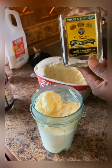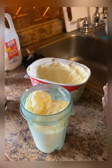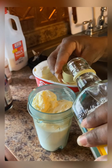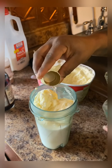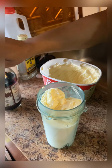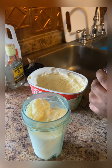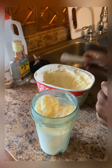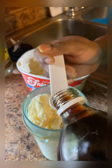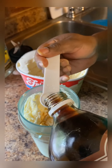Now I'm gonna pour my Jamaican rum in it - just a capful or less, depends on you. Now I'm gonna put my vanilla in it - one and a half.